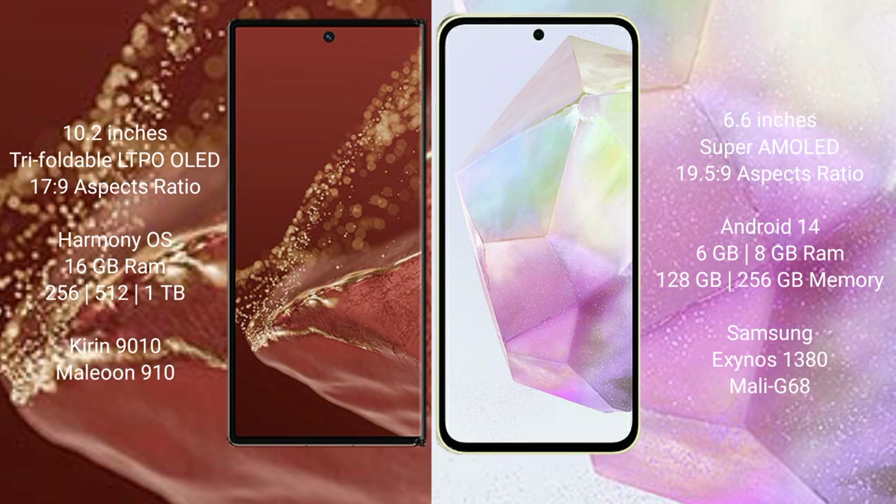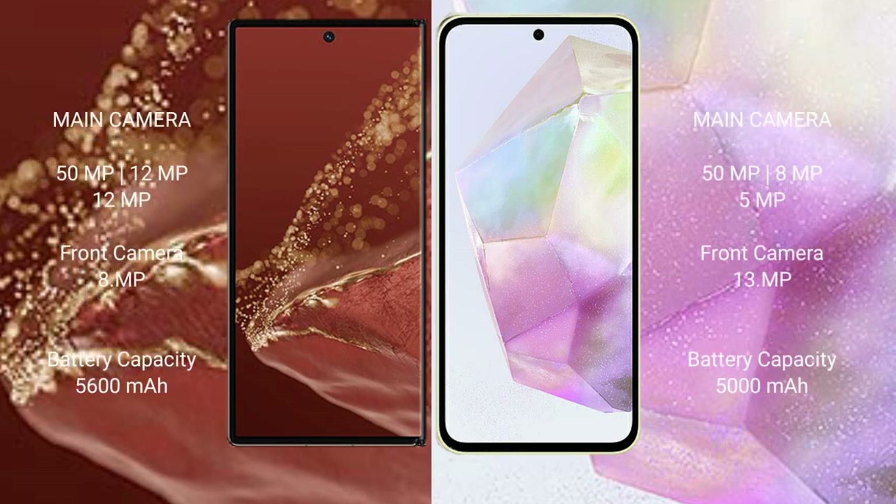The Samsung Galaxy A35 offers 6GB or 8GB RAM with 128GB, 256GB, or 512GB internal storage, powered by the Samsung Exynos 1380 processor with a Mali-G68 GPU. The Huawei Mate XT Ultimate features a rear triple camera setup with 50MP main, 12MP, and 12MP lenses, plus an 8MP front camera.